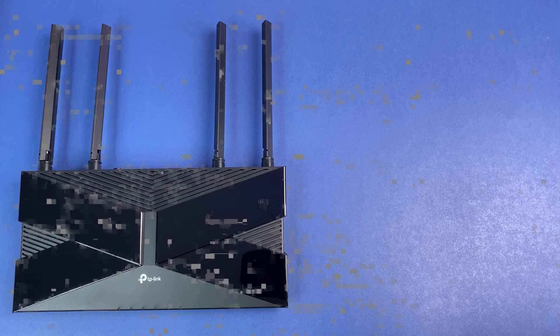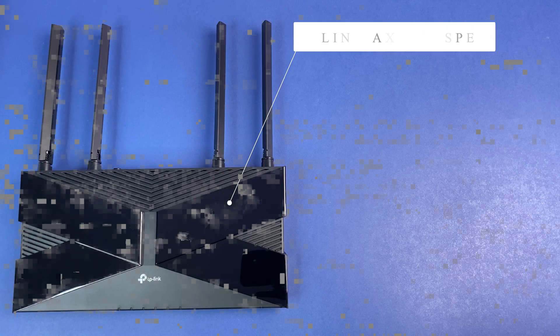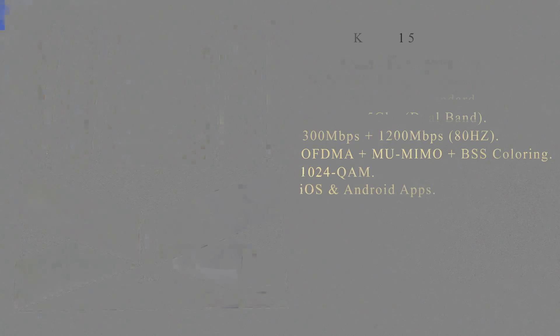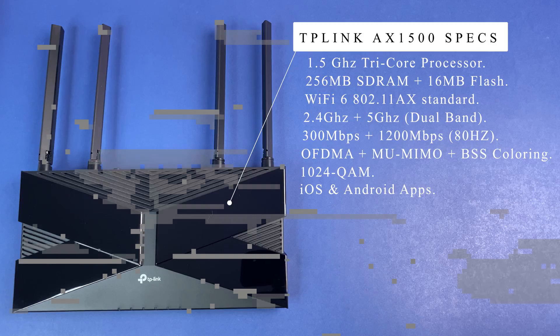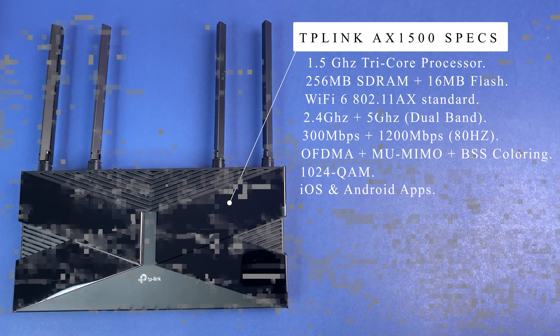Now let's look at the specs. The router is powered by a 1.5 GHz tri-core processor, 256 MB SDRAM, 16 MB flash, and the Wi-Fi 6 802.11ax standard. The router supports dual-band 2.4 GHz and 5 GHz with speeds up to 300 Mbps and 1200 Mbps with 80 MHz channel support. The router also supports OFDMA, MU-MIMO, and BSS coloring.